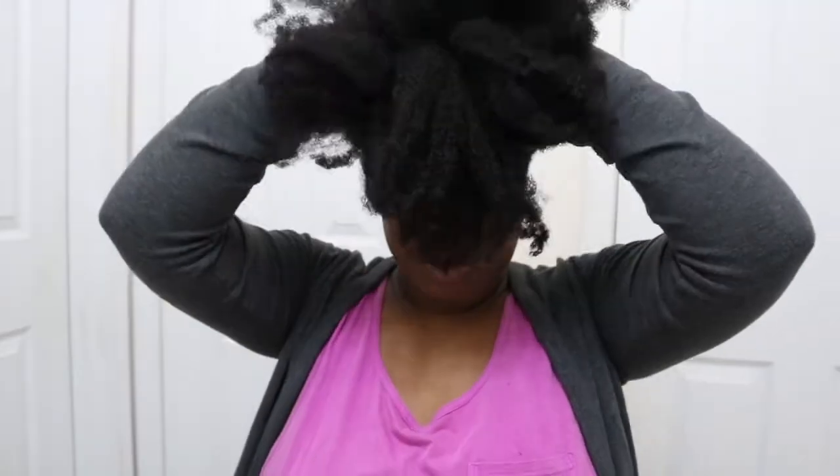I like to start off with some type of stretched hair. This is old, probably dirty hair that was already in a bun — I'm just redoing the bun now.